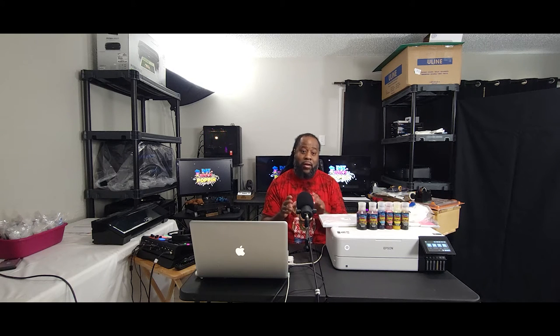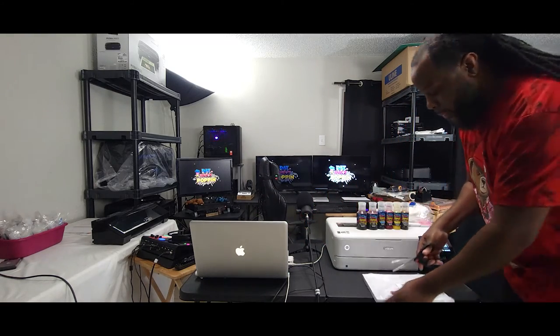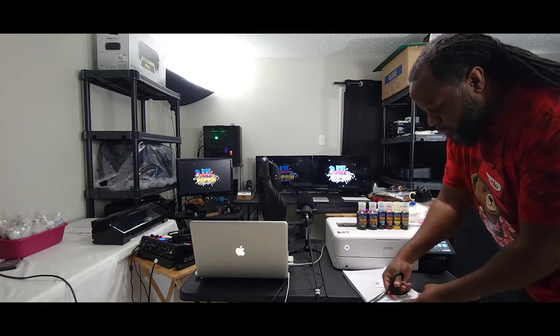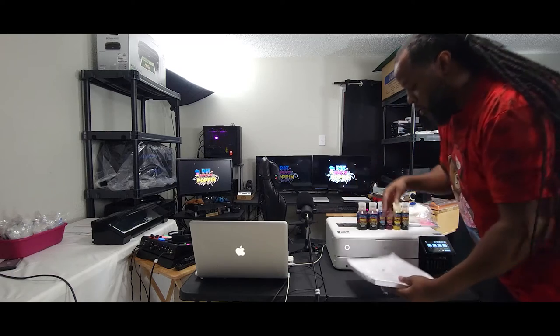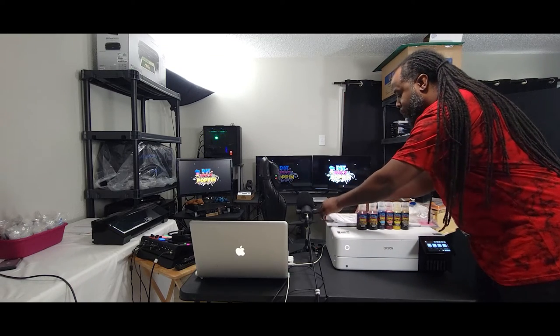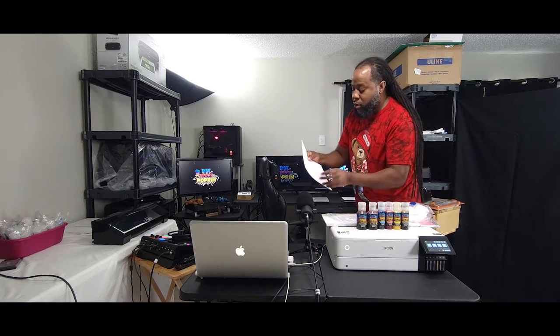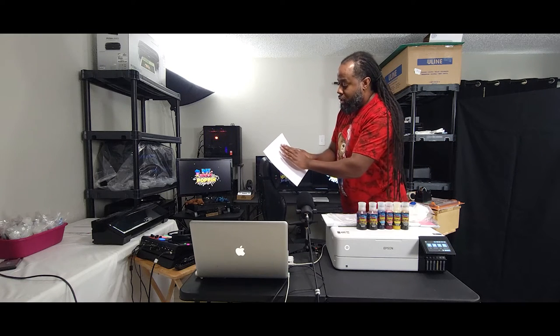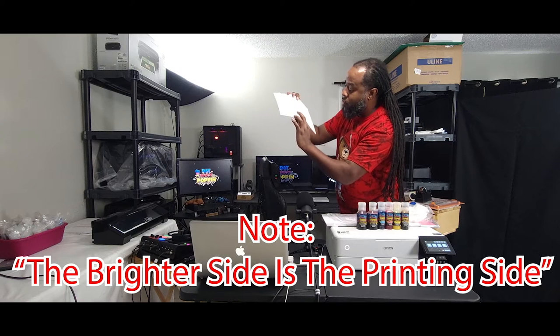Before we start printing, I am going to load our sublimation paper, and I am going to do that live. One thing about sublimation paper before we load it — you want to make sure you know what side it is printed on, from the back and the front. I will look at it from the front and back, and I can tell which is the front side.